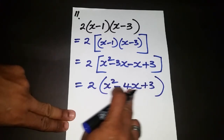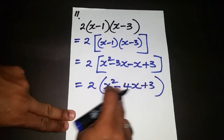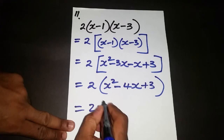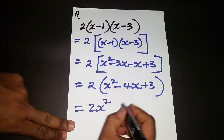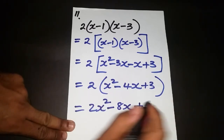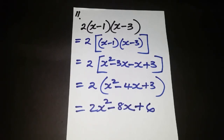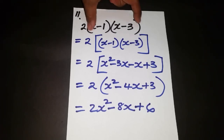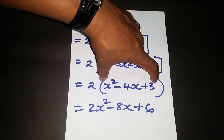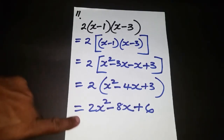Now that we've simplified, we multiply everything inside by 2. Positive 2 times x squared is 2x squared. Positive 2 times negative 4x is negative 8x. And positive 2 times positive 3 is positive 6. That gives the final answer: 2x² - 8x + 6. Very straightforward — expand the back two, simplify, then multiply by the 2.